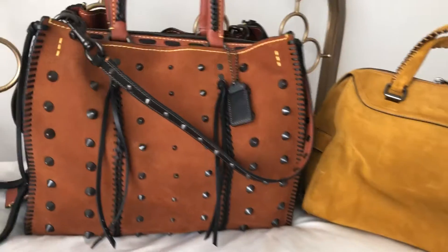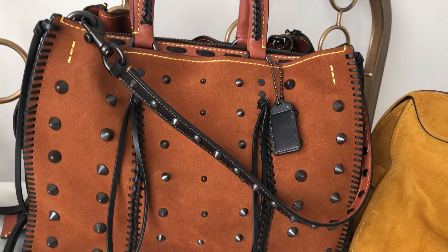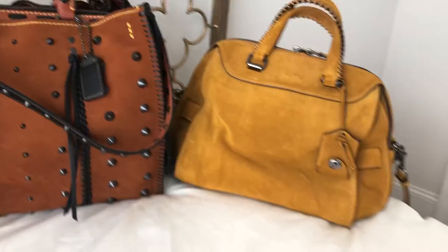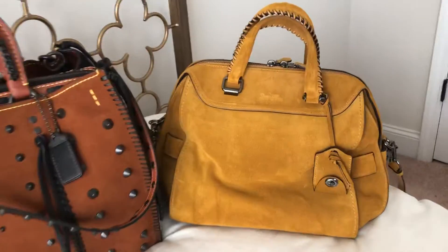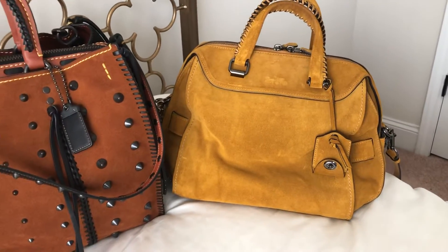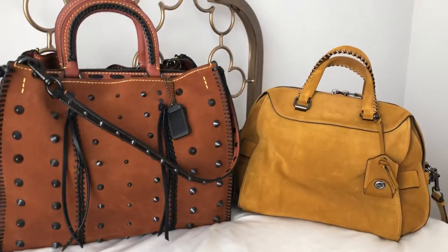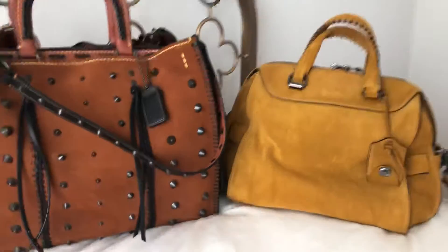So this is what the saddle color looks like. It's more leaning towards the brown family. And then this one, the Ace 28, is leaning more towards the yellow family. They call this one honey. Just wanted to share a comparison on the suede and how the colors are looking.